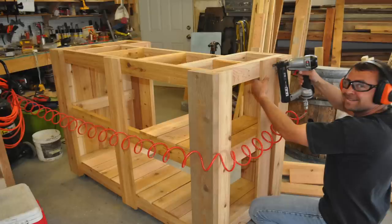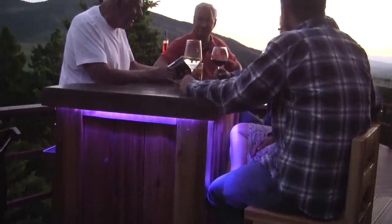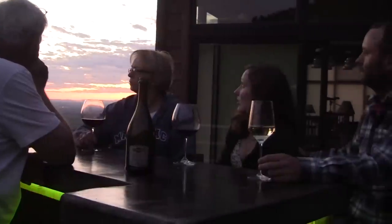Please check out episode 15 part 2 to learn how to make the cedar base, and episode 16 for the bar stools. This project is a ton of fun to build and all your friends and family are going to want to come up and belly up to the bar. We'll even add some LED lights to make it look cool at night.